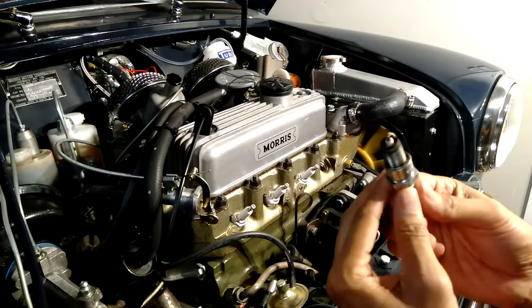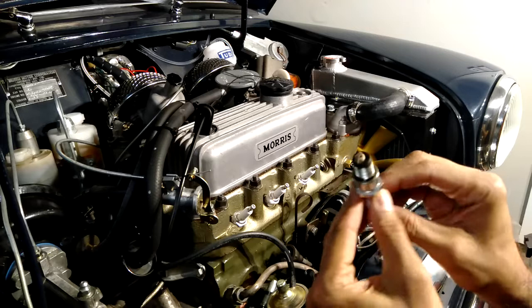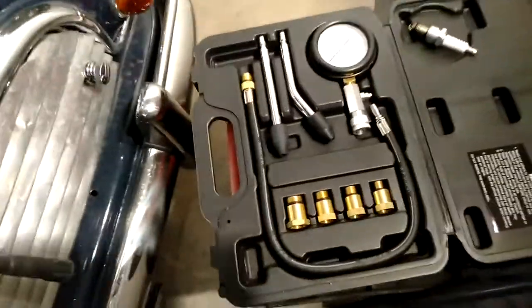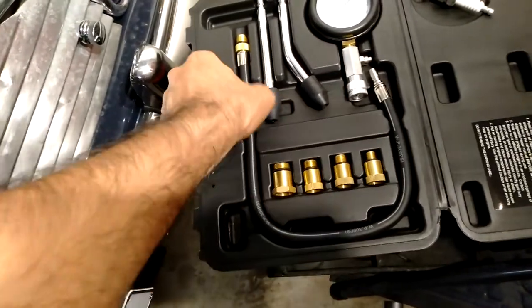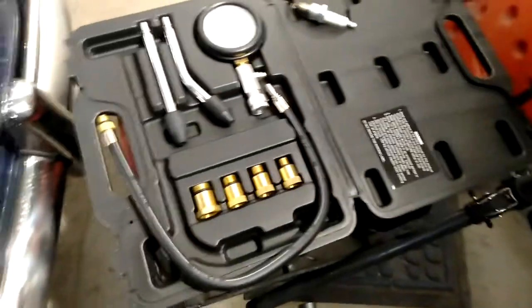Let's have a look at that spark plug — it's not oily, it's a bit white on top, but I think that's how it's meant to be. As long as it's not oily, that seems fine. Let me show you the actual kit — there are a few different attachments depending on what size plug hole you have.